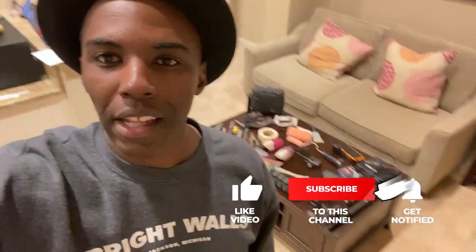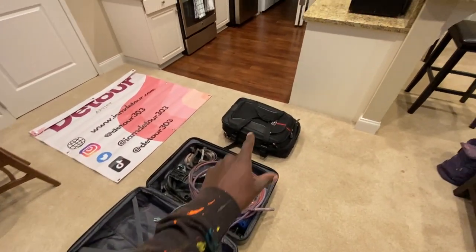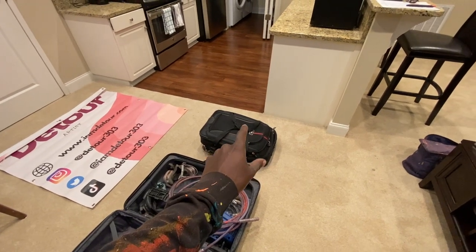What's up internet? So today I landed in Columbus, Georgia and I want to share all the different items I bring whenever I travel for art projects. You can kind of see I have my check bag right here and my carry-on bag right here.